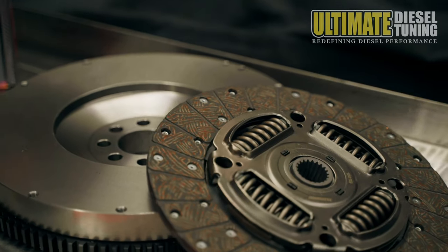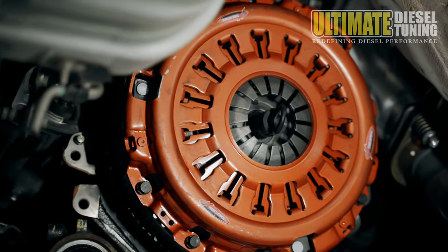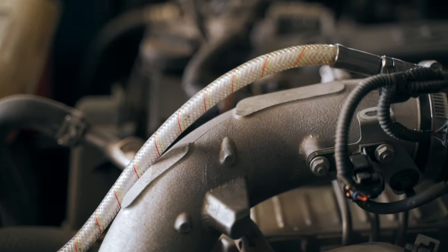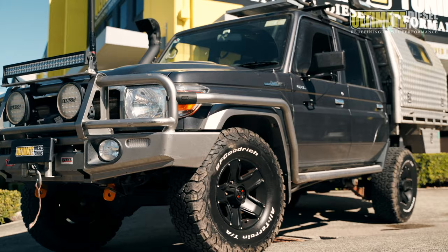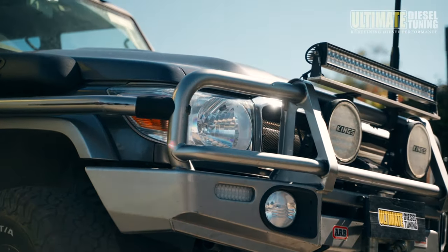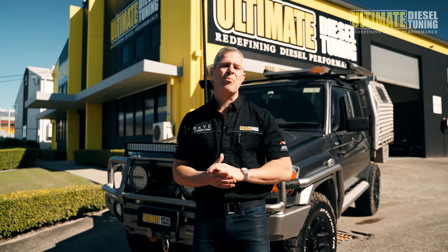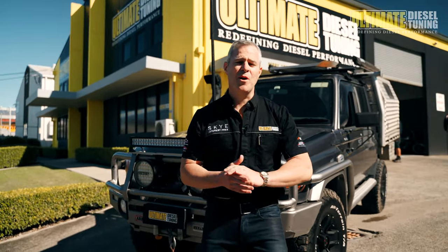We supplied and fitted an upgraded clutch, because the factory clutch will not be able to handle the huge gains in torque that we are going to achieve once we tune it. We carried out an on-car chemical soot clean to the engine to ensure it's nice and clean and free of restrictive soot. We've supplied and fitted a set of PWR intercooler fans to keep the intercooler cooler and more efficient. We've also supplied and fitted a DPF-back exhaust system with a high-flow muffler. Prior to carrying out all this work, we completed the pre-tune inspection to ensure the vehicle is in good mechanical order.